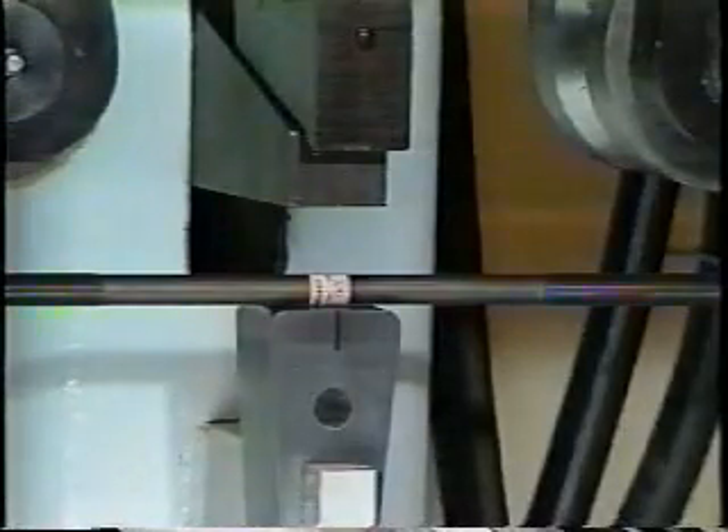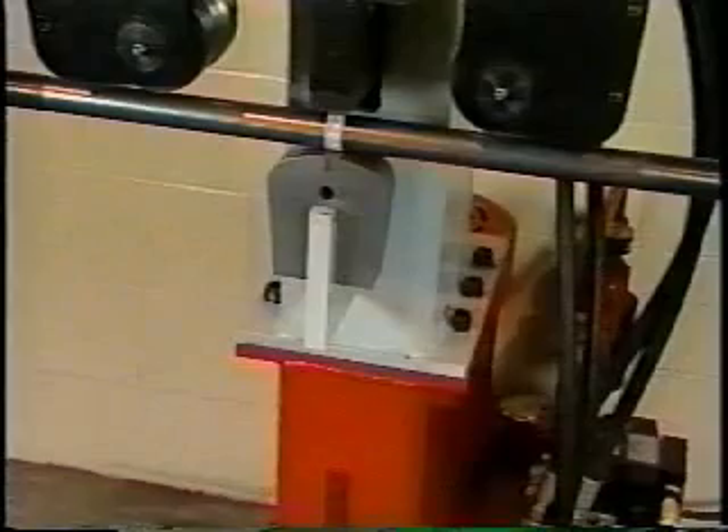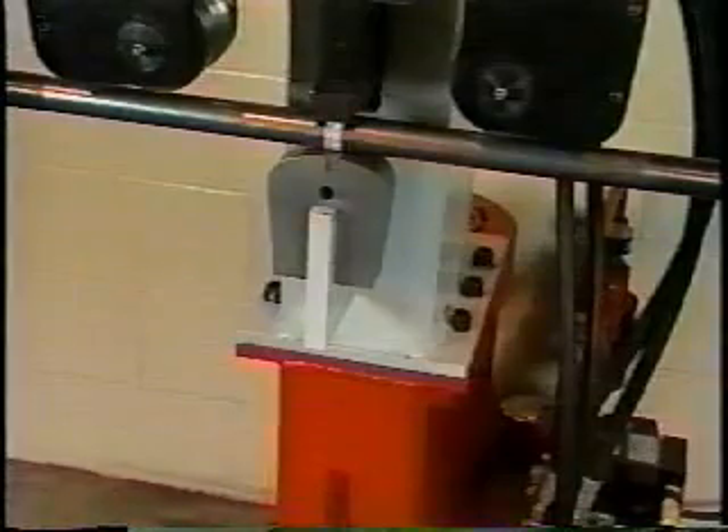Lock the rod in place against the die with the clamp toggle switch. The Center Mark Bender's exclusive patent-pending wedge lock design holds the rod firmly against the die. This assures the accuracy of the U-bolt radius, as well as an exact fit between the U-bolt and its mating saddle or axle.